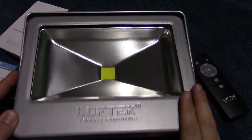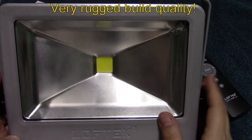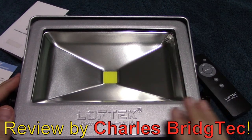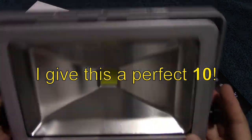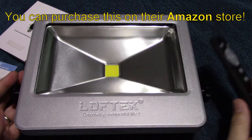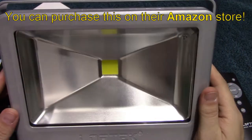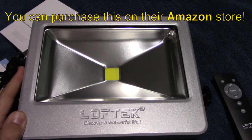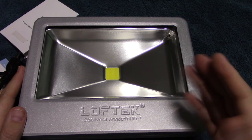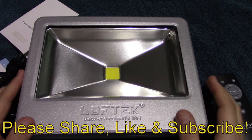This is no less than incredible — huge area of lighting, built like a tank. I would have no problem relying on something like this. Loftech has proved to me they make quality products. I give this a perfect 10 — outstanding value, it's not very expensive, it's built well, and it's got remote control capabilities. They've given me a special coupon, so head on over to the Loftech store and use that discount code to save some money. I hope you enjoyed the video including the night shots — please share, like, and subscribe.